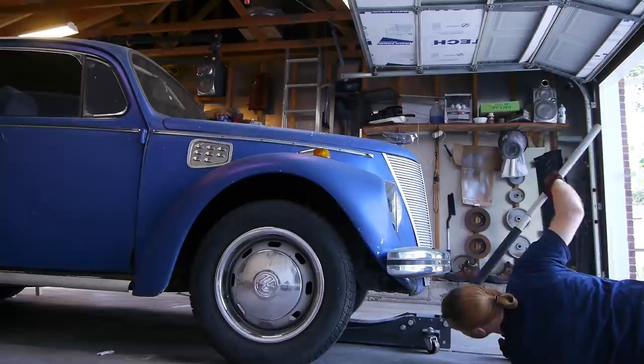You can see just how high the front end is here. We can definitely afford to drop it a couple inches.